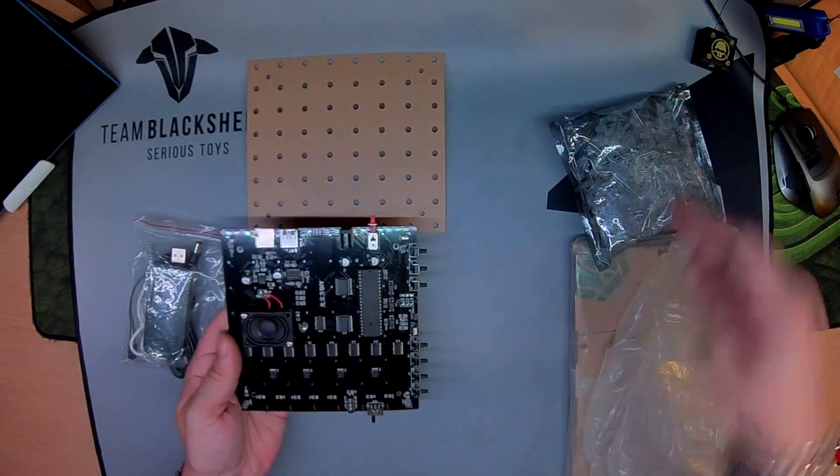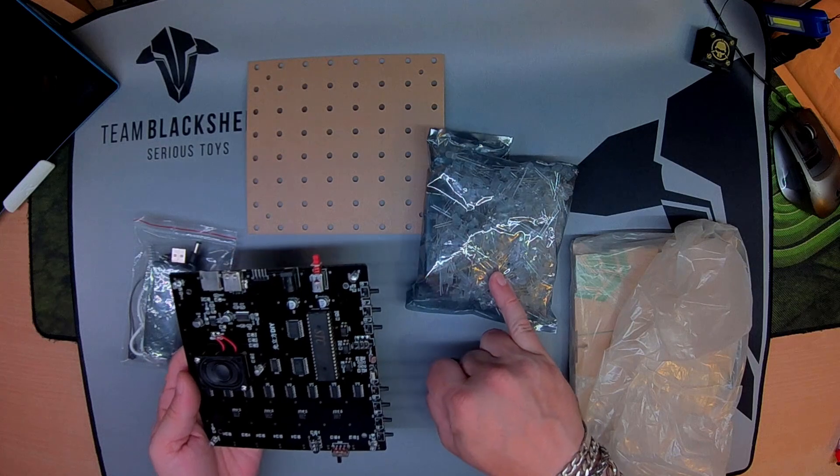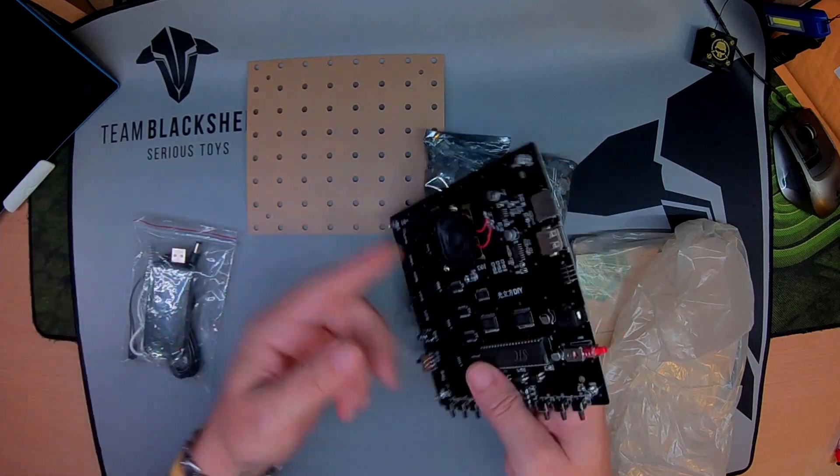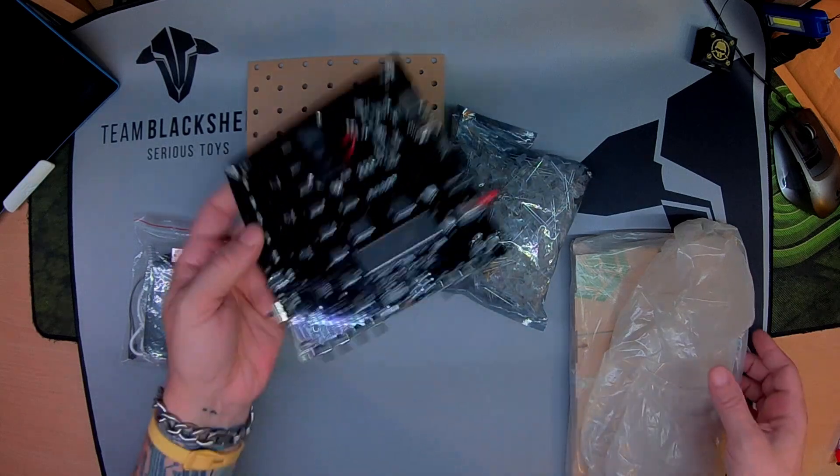What is it you may ask? Well, it's an 8x8x8 LED cube ornament MP3 player in an acrylic box basically.